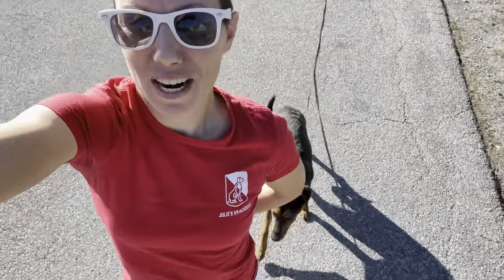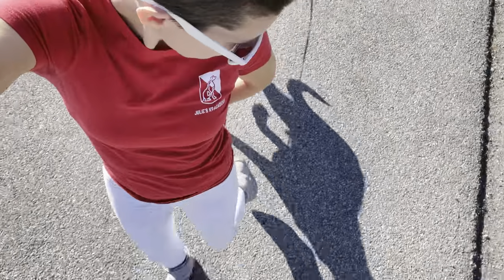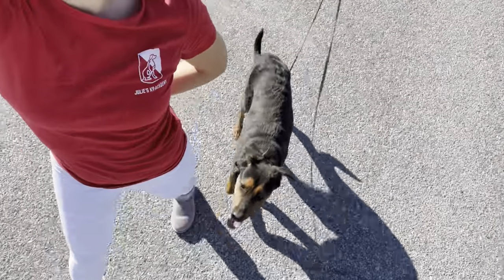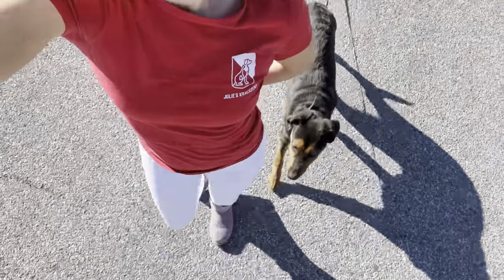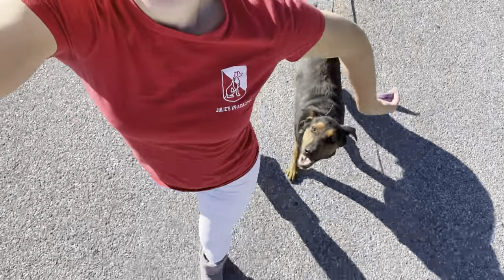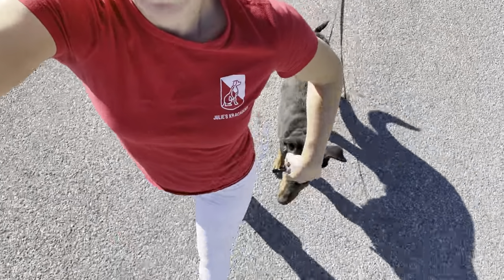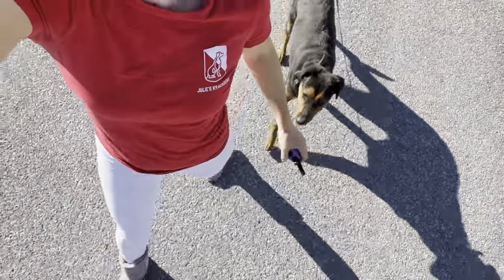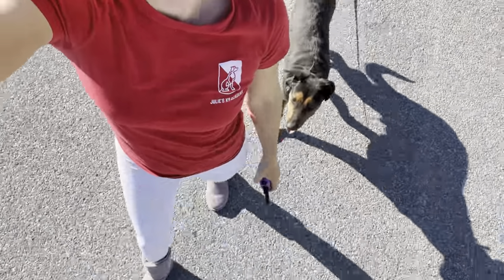Hey guys, this is Julie and I'm out here with Goose, who's six months old, and we're having a heel session. As you can see, we do this with a long line dragging. Anytime he moves out of this position right here, where he's not next to my left leg, I'm going to apply pressure. And this is how he learns to stay in that heel position and follow my left leg.